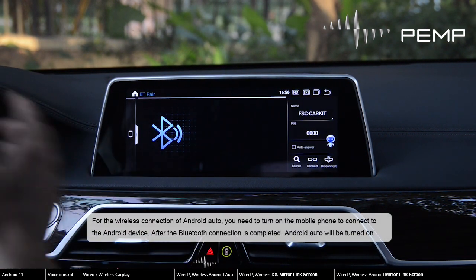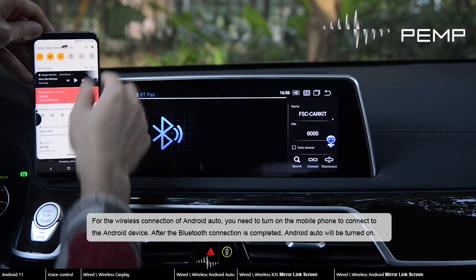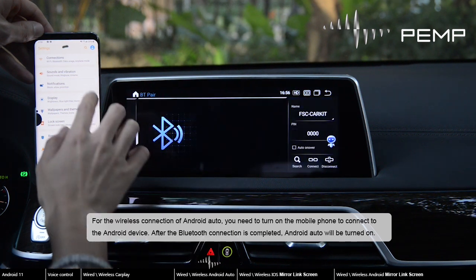For the wireless connection of Android Auto, you need to turn on the mobile phone to connect to the Android device. After the Bluetooth connection is completed, Android Auto will be turned on.